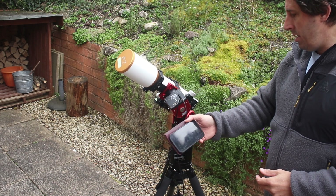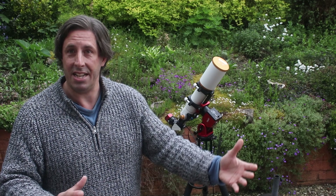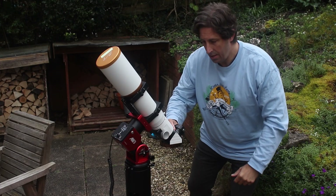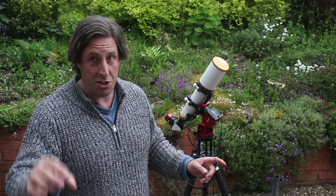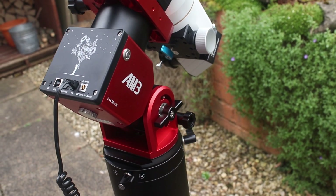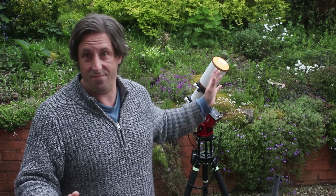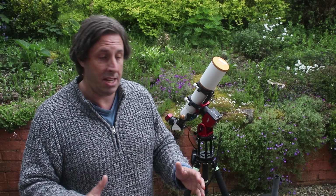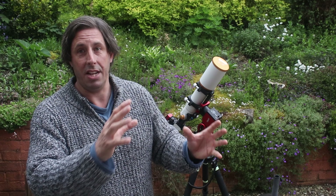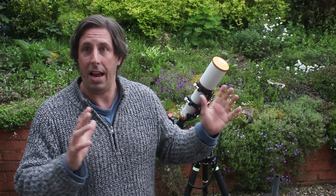Great performance per kilogram — really impressed with that. Don't need counterweights, lightweight carbon fibre tripod — perfect if you haven't got a permanent setup, or using it for travel or as a grab and go for quick sessions. So be aware that the tripod is pretty low — if you want to use it for visual observing, I strongly suggest you get a taller tripod, that eyepiece is going to be really low. That's not a problem when you're imaging and don't have to put your eye to the eyepiece, but if you do want to go visual, you are going to want a taller tripod. I haven't tested it here, but the mount actually goes into altazimuth mode so you can use it as a visual setup in altazimuth mode as well.